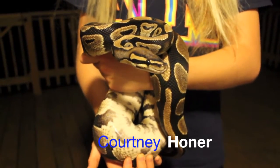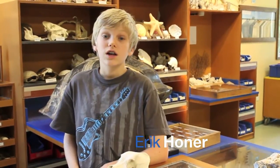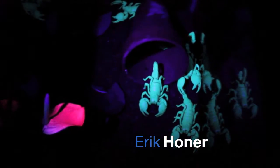This is Buffalo. He's our ball python. Courtney and I are going to trade our snake stands and trash levels for bones. See how they fluoresce under the black light?